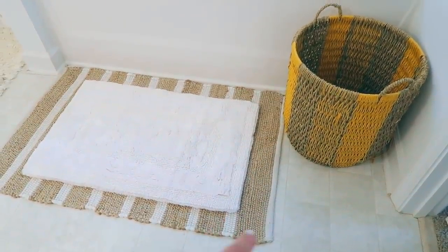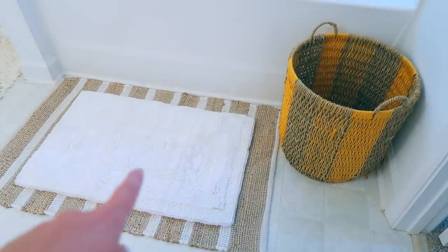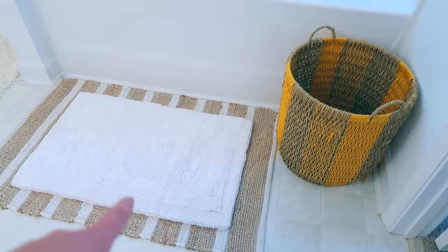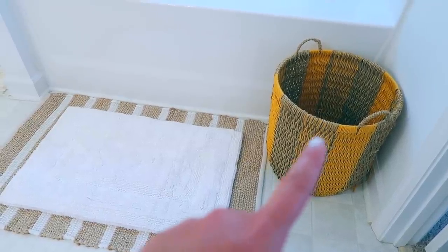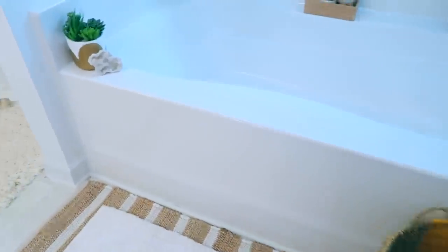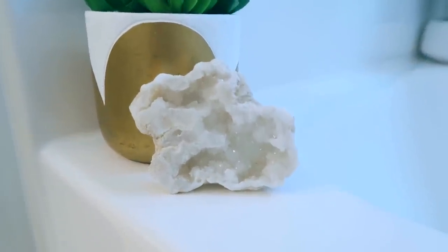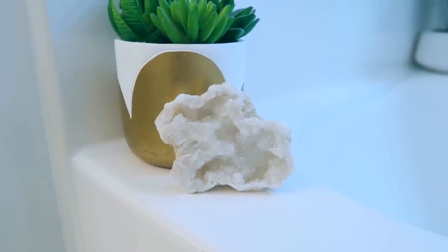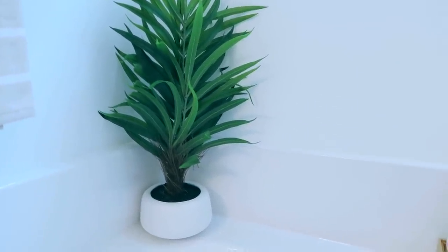I've got double rugs. This one's really cute but it's not the softest to get out of the bath and not very absorbent, so I put a little plain white one underneath. This one was from Home Goods, and so was the other one — I probably can't link those. That basket I've had for a super long time, probably from TJ Maxx or Marshalls. In this little corner we've got a cute little plant pot, probably a Marshalls or TJ Maxx find. And then this I got for Mother's Day last year — the kids and Jay got it for me — I think that's from Target. I love the little white base on those plants.